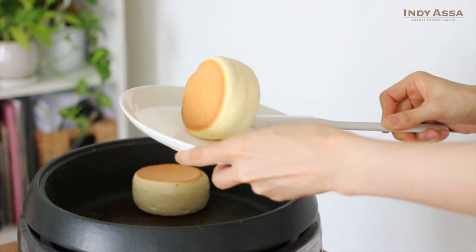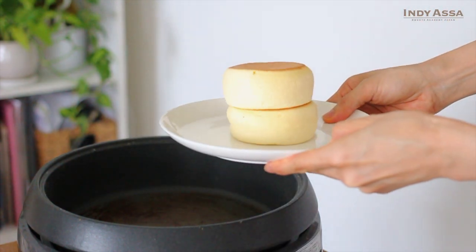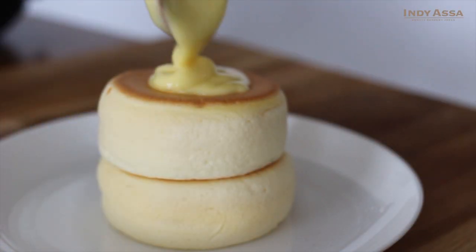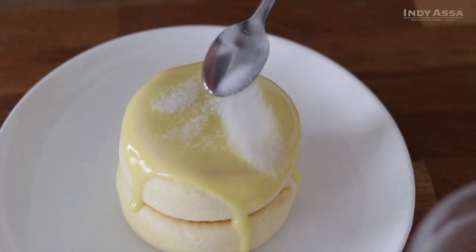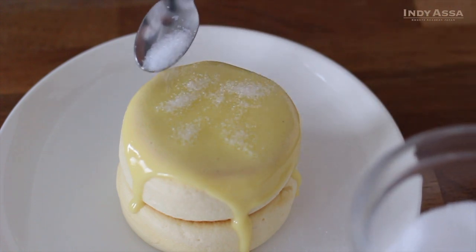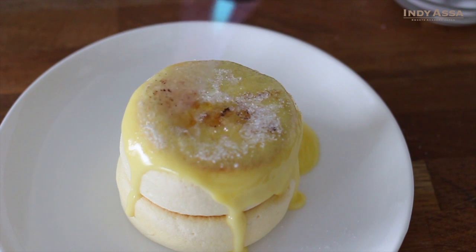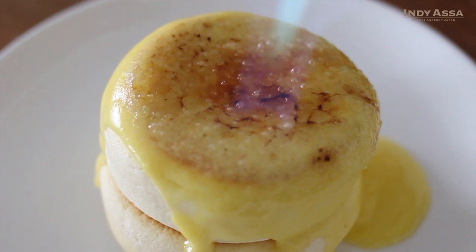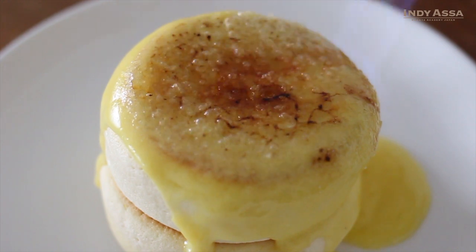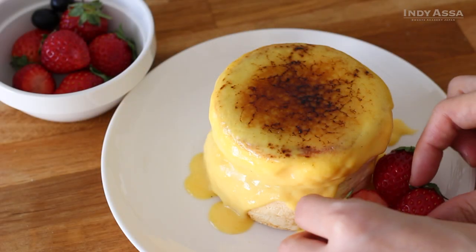Once your pancakes are ready, transfer to a plate. Then pour as much sauce as you like over the pancakes. Cover the top with a thin layer of sugar — I use granulated sugar this time, but you can use your favorite sugar. My favorite for caramel is cassonade, which is French raw sugar. Take your time, making sure that the tip of the torch flame is just touching the sugar. You don't need to be in a hurry — just burn slowly with a slightly smaller flame. Then mix the sugar and arrange your favorite fruits on the side if you'd like.